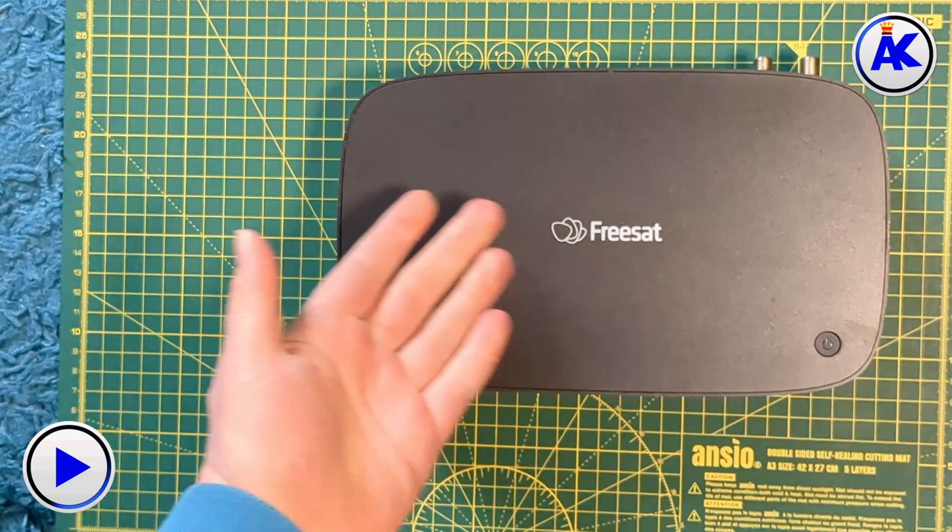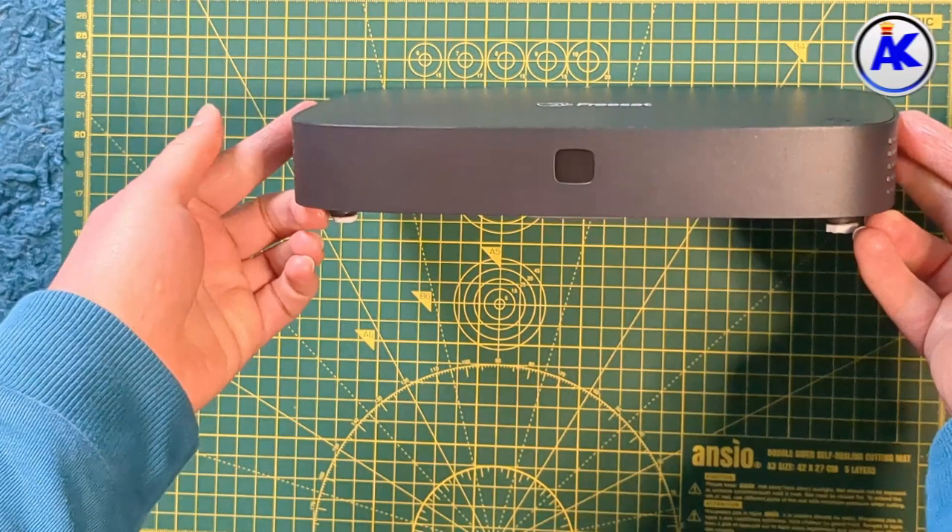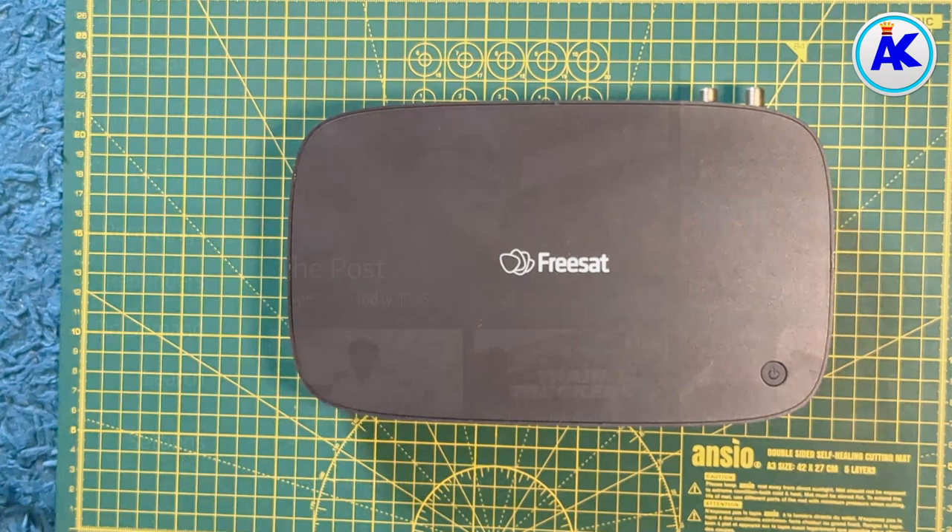All your settings will be saved from before, because the only things stored on these hard drives are literally just recordings. Even your scheduled recordings aren't stored on the hard drive — they're stored on a memory chip in the FreeSAT box itself — so everything will still be there, which is pretty cool.